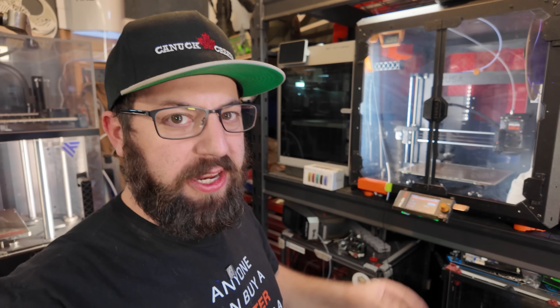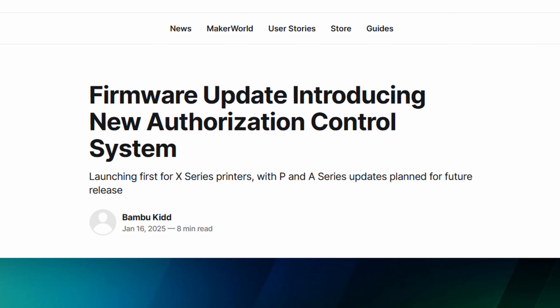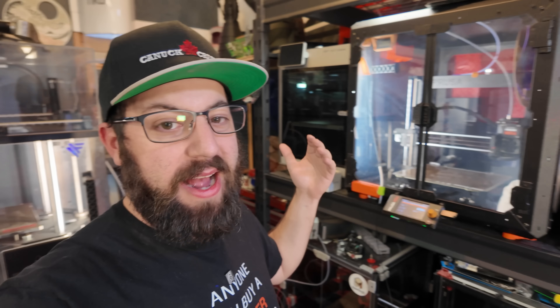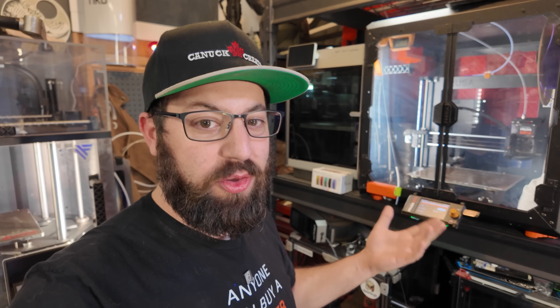So if you've been following along the 3D printing community the last couple days, there's been a lot of stuff going on with Bambu Lab and their 3D printers, specifically the firmware. The very short story of it all is essentially they're putting out a firmware update that is going to restrict API access to the machine, which is going to limit how users use the machine and what sort of software and accessories can talk with their machines going forward.